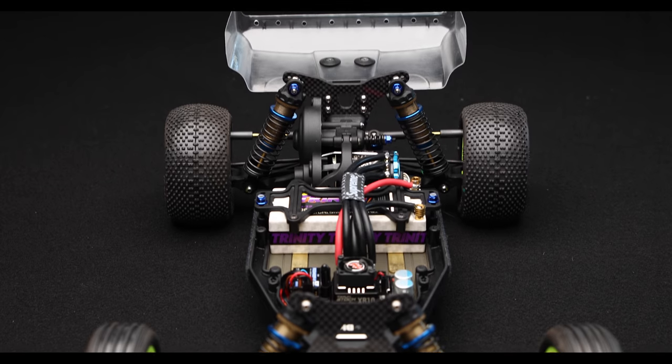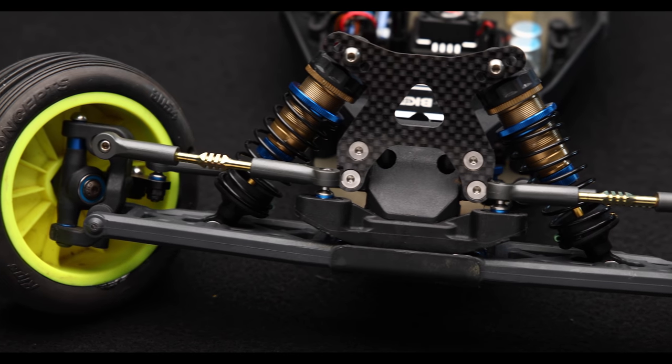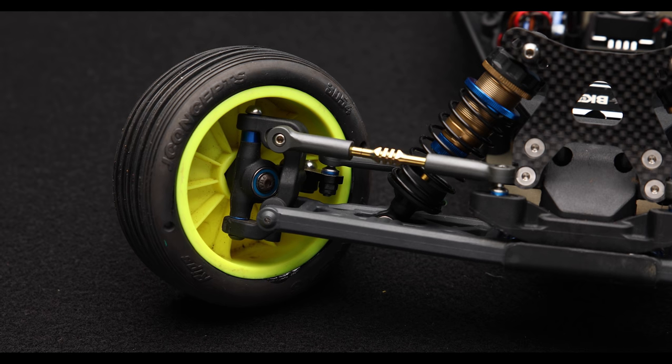I'll get to the shock setups themselves in just a minute. I want to go through the front shock tower first. Tall tower in the rear; up front we have the flat tower option. I have been running the gullwing configuration in this car for a very long time and don't often run the flat tower option. The flat arms and flat tower combo tends to be a little bit more responsive, so on a high-bite, astro, or carpet track you really don't need that much extra steering. The gullwing configuration keeps the initial turn-in a little more mellow while getting more aggressive as it progresses on the stroke.